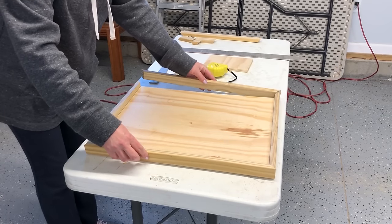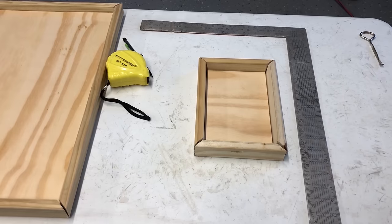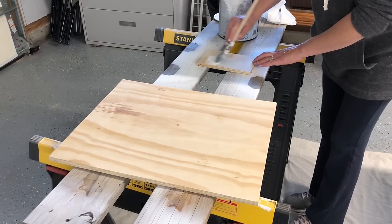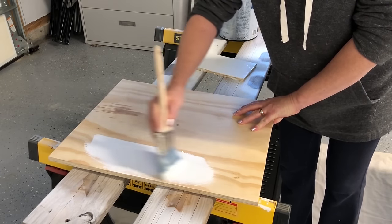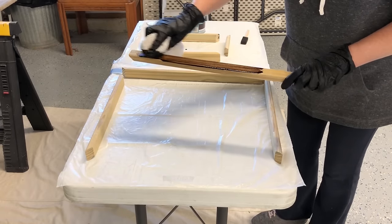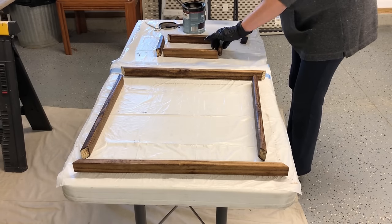Once I know everything's going to fit together perfectly, I'm going to create the exact same type of frame for the smaller sign. I'm going to sand each of the plywood pieces to make sure they're nice and smooth, then I'll remove any dust particles before painting. I'm going to paint each one of them in the same paint I used on the walls in the bathroom — this only takes about one and a half coats. I'm also going to stain the outside frame pieces with the same Mission Oak stain so everything will coordinate and go well together. I'm just applying this with a lint-free cloth and wiping all of the excess off and blending it in.